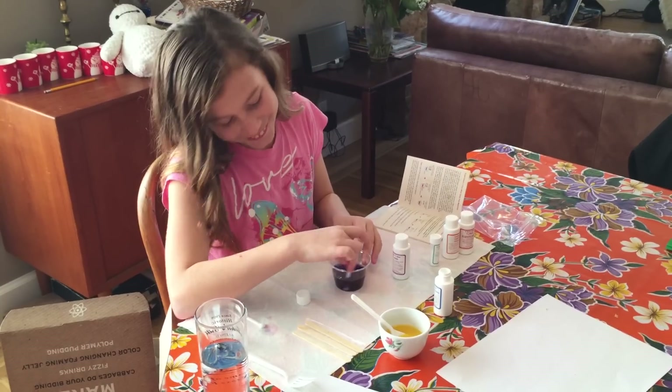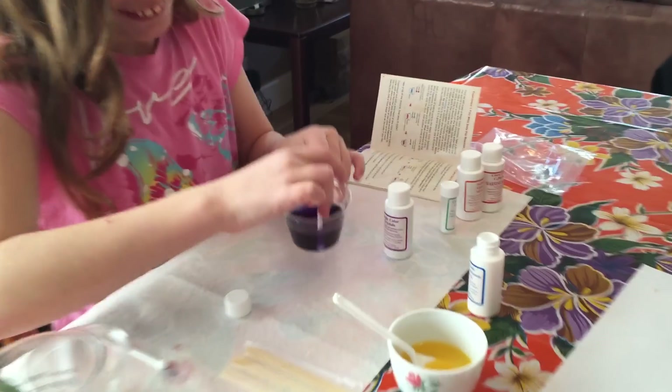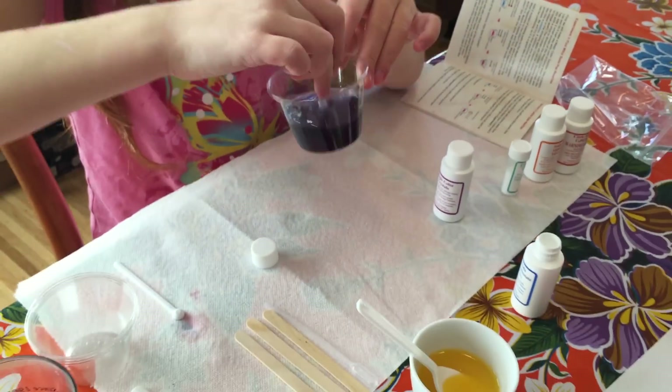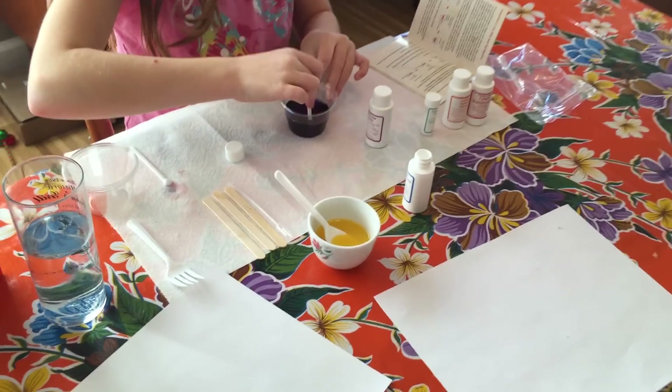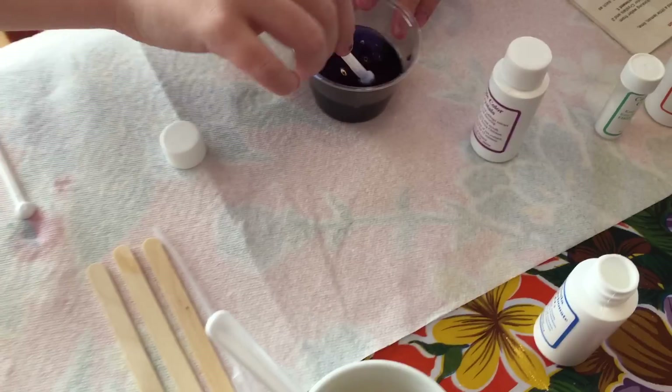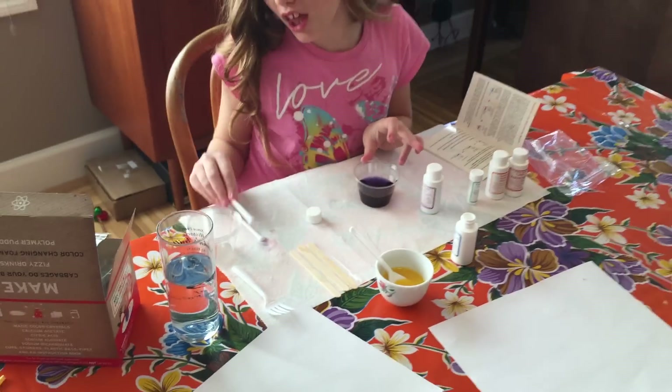It's gone blue? It's turning blue. It was purple, now it's blue. It is blue, but it doesn't show up well in the camera. But it is more blue than it was. It looks black. I like black. Black. I like black.